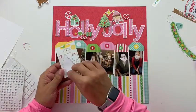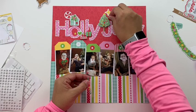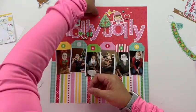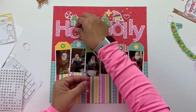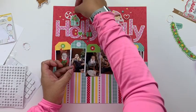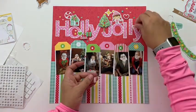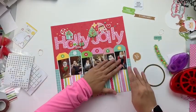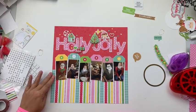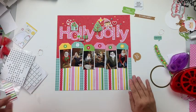I think everybody has their own rules when creating clusters of elements. Some of mine: first, I want to keep scale somewhat reasonable — I don't want a tiny tree next to a giant star, so I like having the bigger tree and bigger elf together. Second, I try to mix and match dimensions. Third, I try to mix and match what's in the cluster — I don't want it to be made up entirely of just ephemera, or just enamel dots, or just buttons. I try to have different elements, specifically aiming for three different types within each cluster.